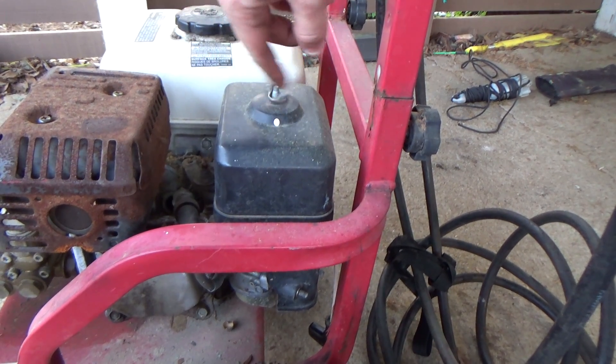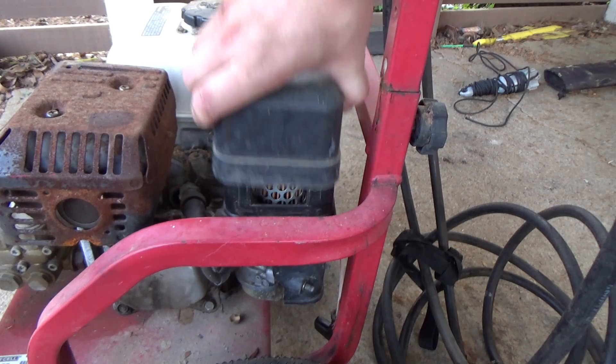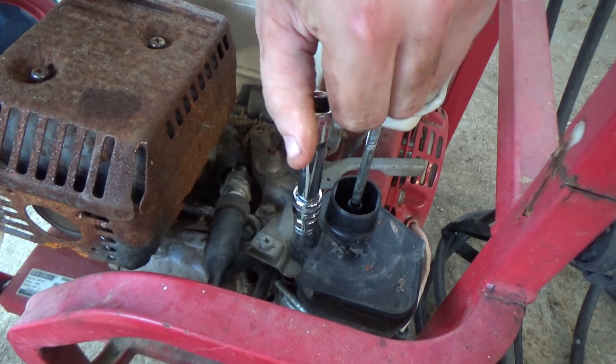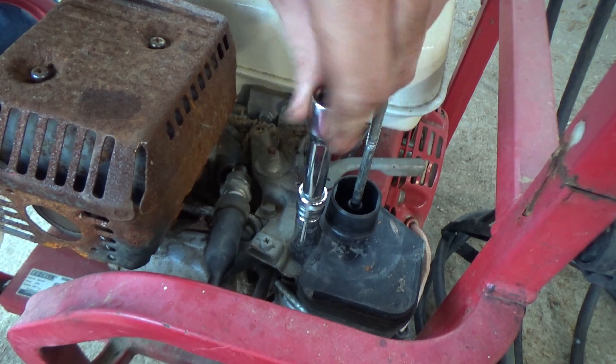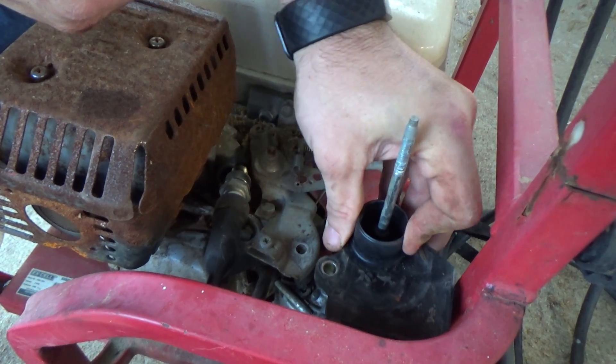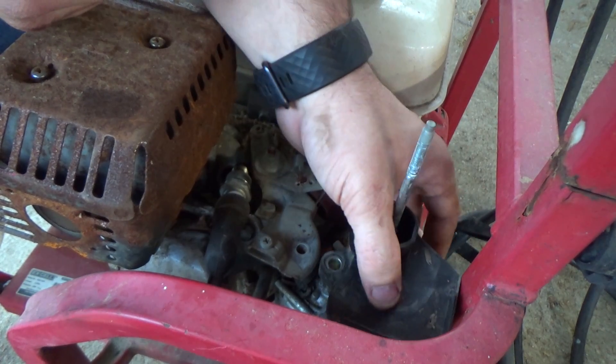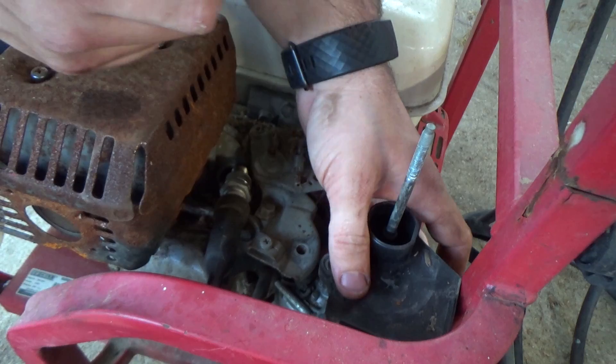This is giving a nice consistent spark, which means that we have a problem most likely with the carburetor. Now we'll start taking the air box off so we can remove the filter and get to the carb. This carb only had one bolt holding it into place because it came to me with two missing nuts.